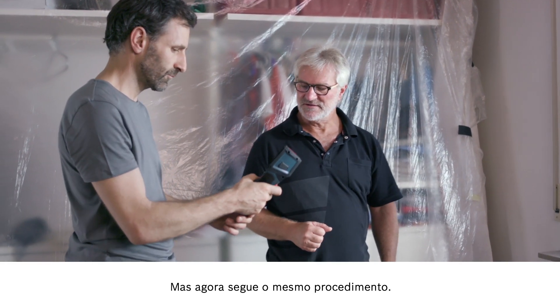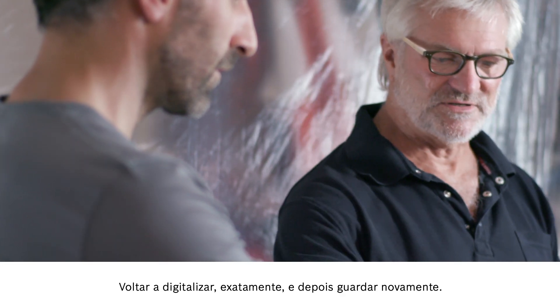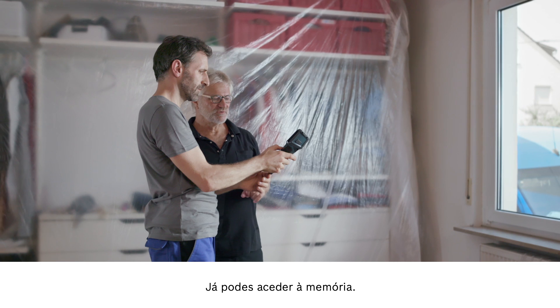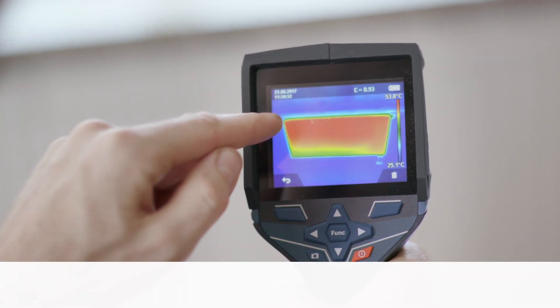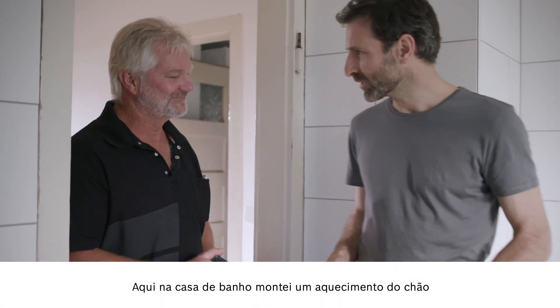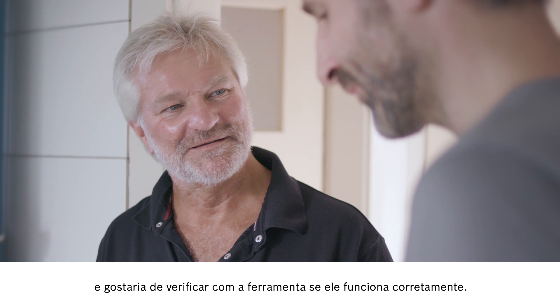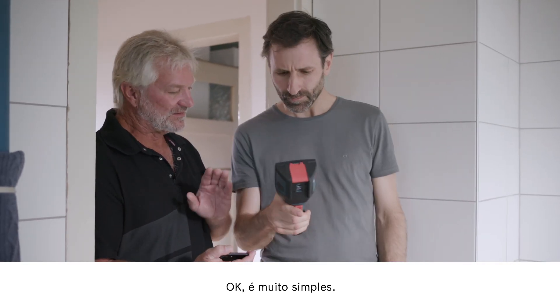Now let's follow the same steps as before — just press the button, start scanning like before, and then save. You can look at what you've saved to the memory right away. Looks good. Here in the bathroom, I've installed underfloor heating, and I'd like to use the device to check that it's all working properly. No problem.